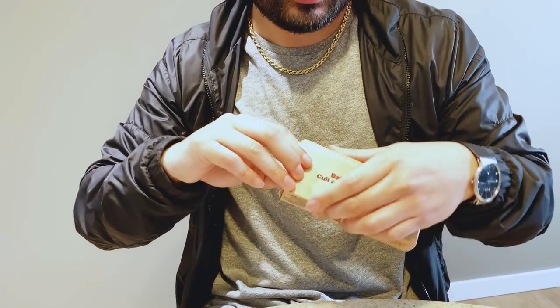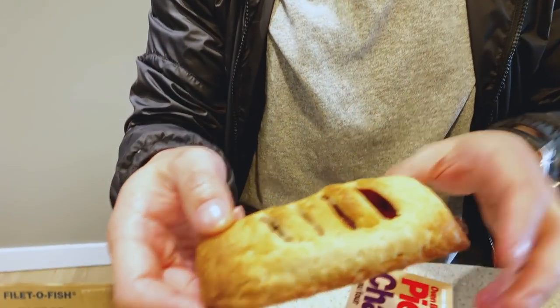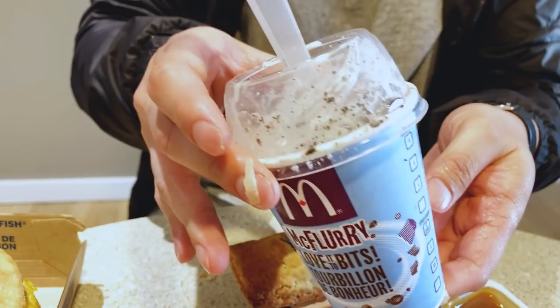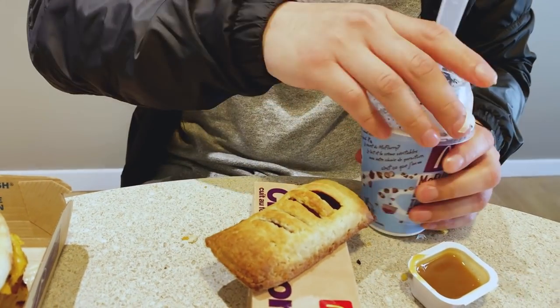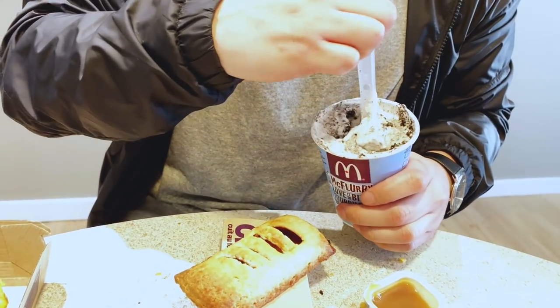For my dessert mashup I have an oven-baked strawberry pie — I was going to go with apple but I went with the strawberry, it's pretty brand new. Haven't had it before, and I will be mashing this up with an Oreo McFlurry. I'm thinking this is going to go pretty good, but we'll see.